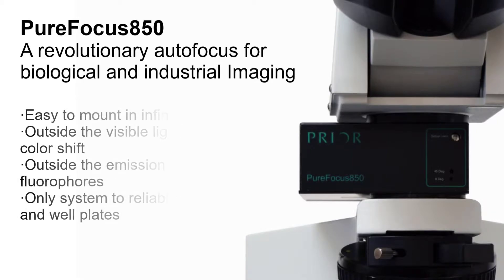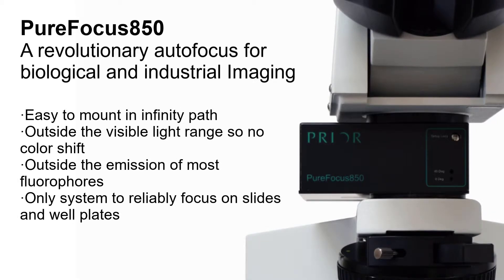The PureFocus 850 is easy to mount in an infinity path and is outside the visible light range, so there is no colour shift. It is also outside the emission of most fluorophores.